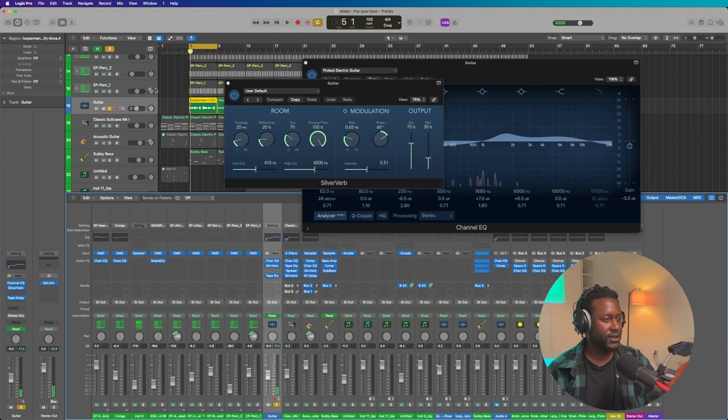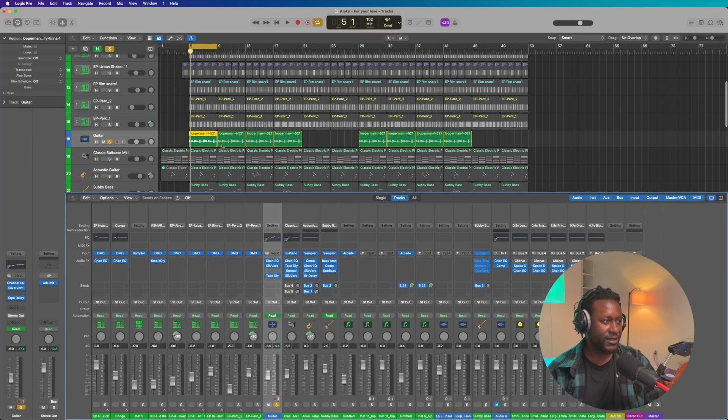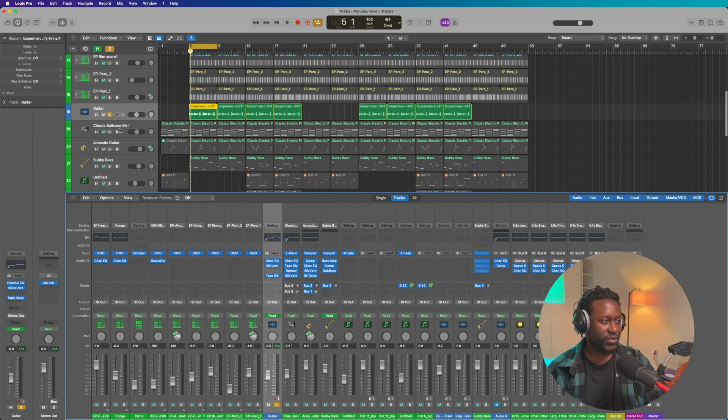Beautiful. So that's the guitar. Now that we got that loop sounding exactly how we wanted it to sound, the next thing I did is add the electric piano.